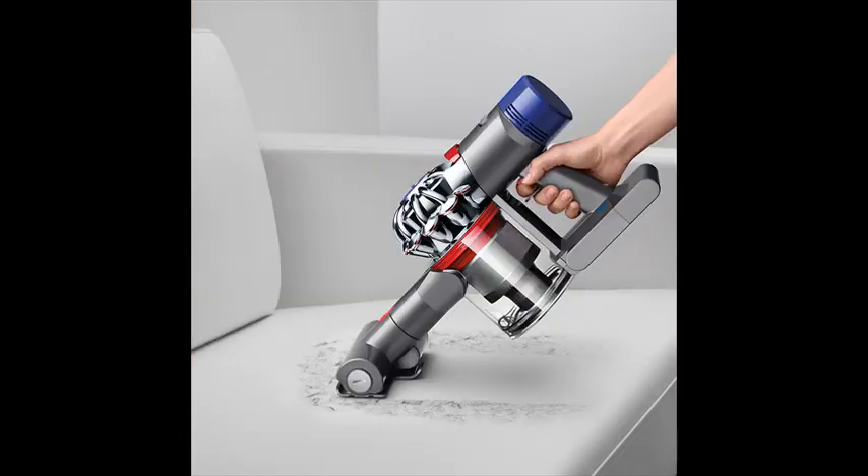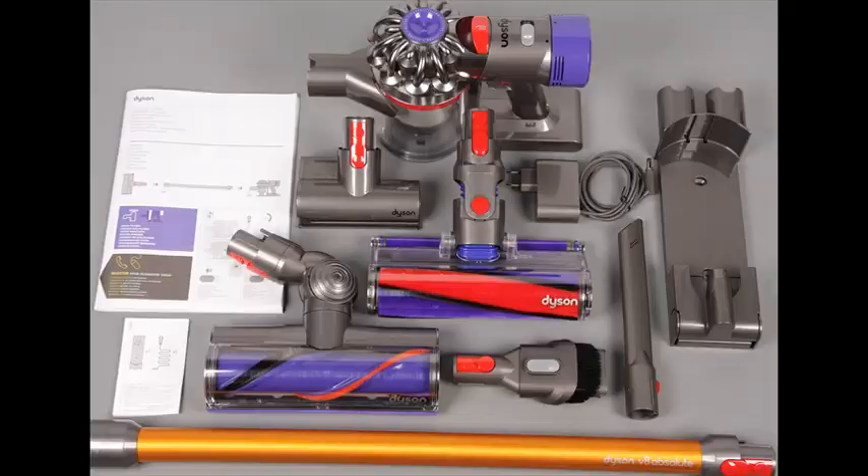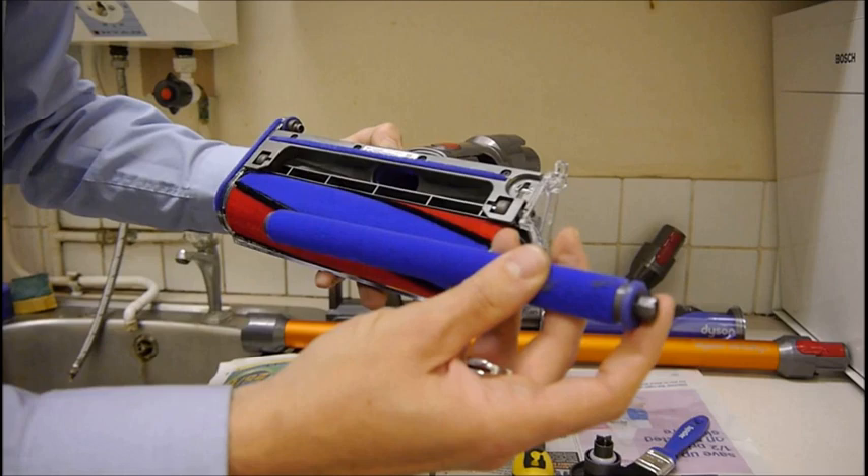Powered by the Dyson Digital Motor V8, it creates the most powerful cordless vacuum. The direct drive cleaner head drives bristles deep into the carpet to remove ground-in dirt. It has 150% more brush bar power than the Dyson V6 cord-free vacuum.